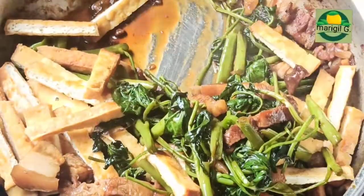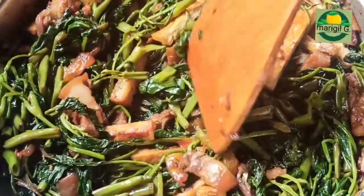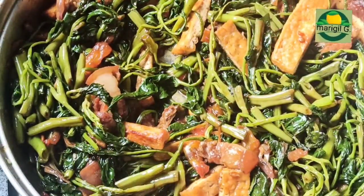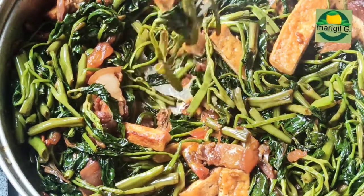Haluin natin. Lutuin pa ng mga ilang minuto. Sikon na natin kung okay na yung lasa. Kung kulang, palagyan ng asin or patis.